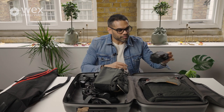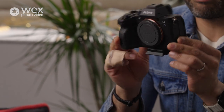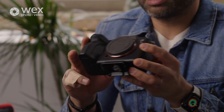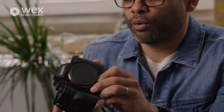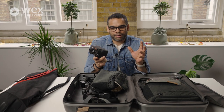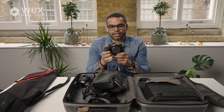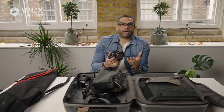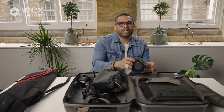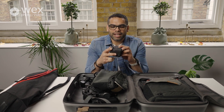I shoot on the Sony A7S III — it's my baby. Even before I became a Sony ambassador, this was the camera we were all looking for. For me it's the perfect camera for shooting weddings right now. Number one: small form factor. That's really important, especially in run-and-gun situations. I want a camera that's easy to hold and easy to pack away. The Sony A7S III comes in a magnesium body so it's really robust and lightweight.